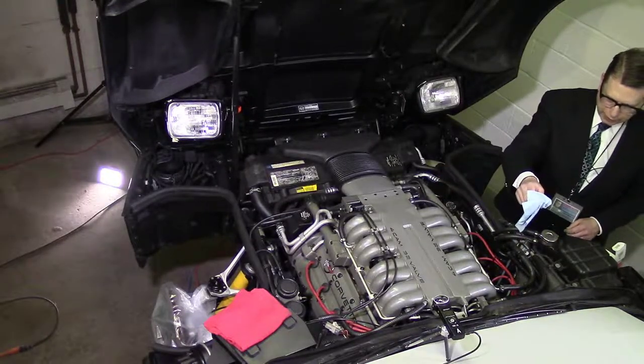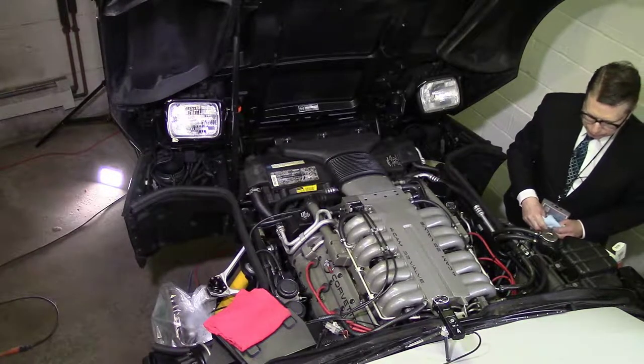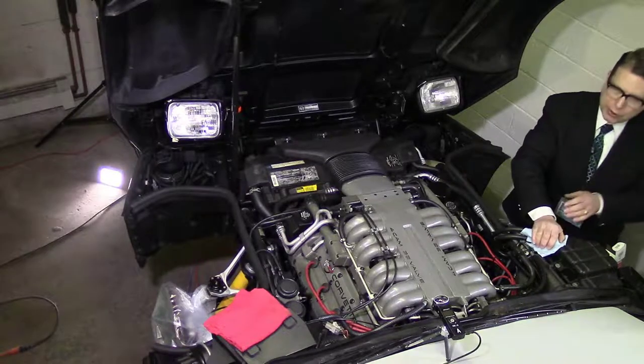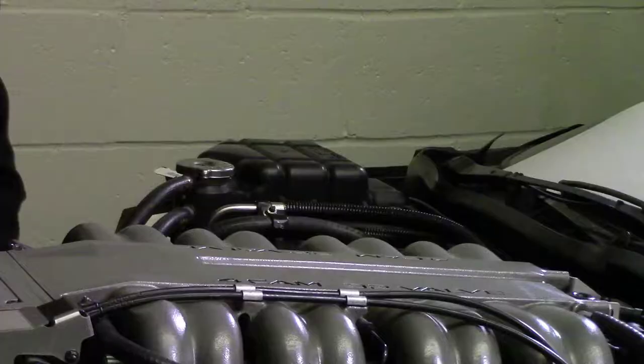First we'll remove the part that says 'never open hot.' I haven't started this car in months, so I don't think it's going to be hot. We'll give you a better view here — that's this guy right here at the top of the reservoir.